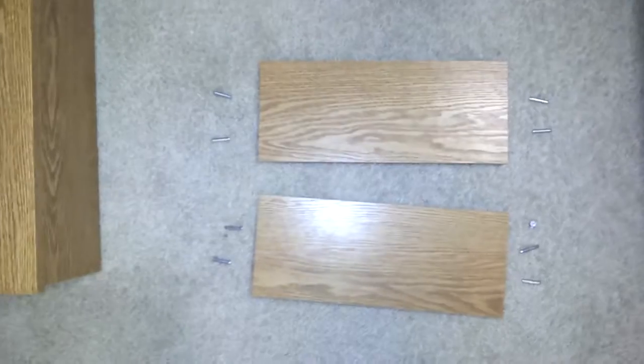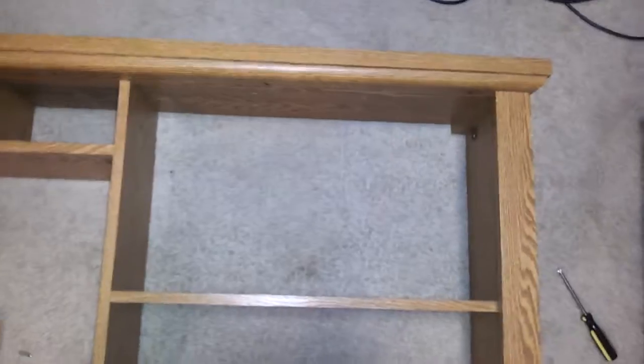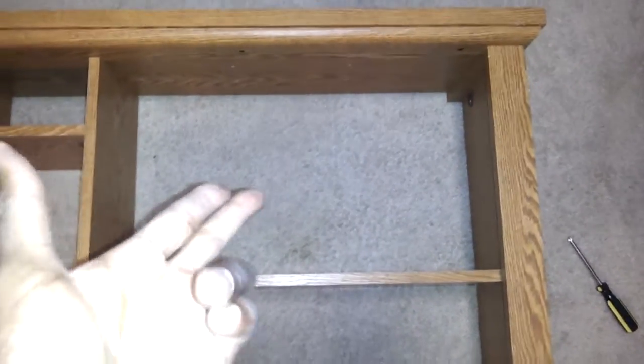I removed the two inner boards under the bottom. They got those little screws — I forgot what they call them — but you can unscrew them, move the board back, and remove them. That's the big empty space.